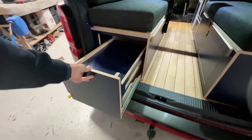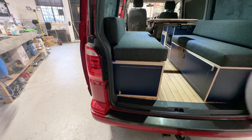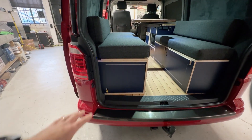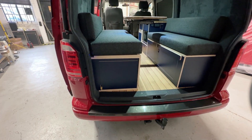Then it slides back in. They're very heavy duty runners — they'll take up to about 150 kilos, so there's no danger of whatever you're putting in there twisting them. Really nice setup.